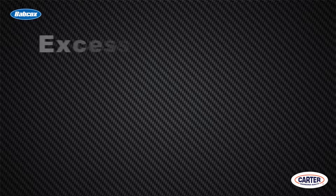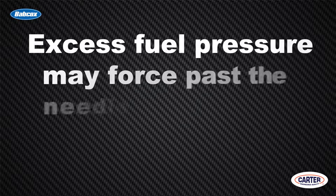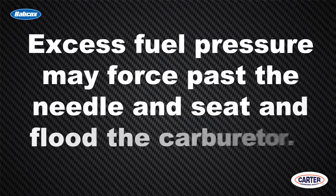The pressure developed by a mechanical pump is not as high as we are used to with electric pumps — usually only about five to six PSI, and that's all you need. Anything higher than that can actually force fuel past the needle and seat and flood the carburetor.